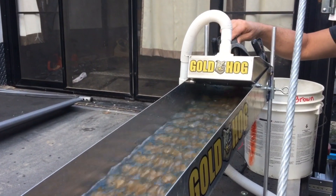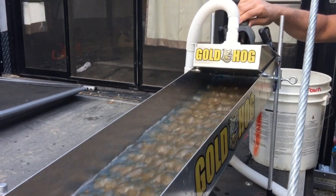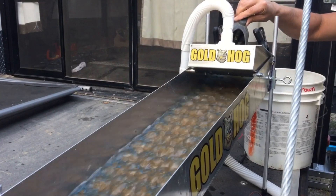Next year we need the dredge permits. We need to get out there and be dredging. We'll have them next year — I promise.